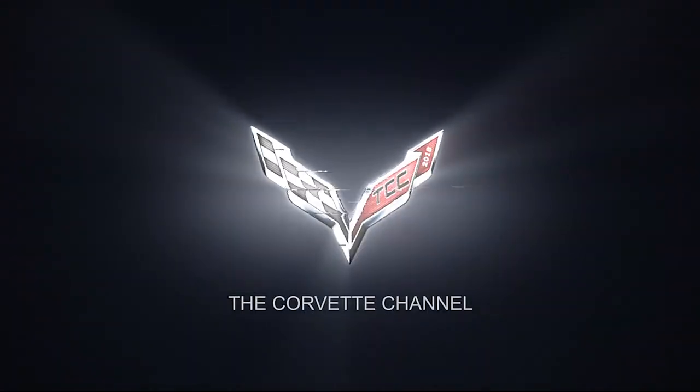Thank you for watching the Corvette channel. Don't forget to hit subscribe.